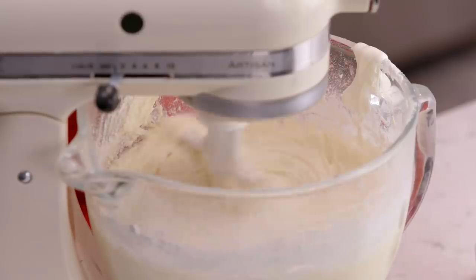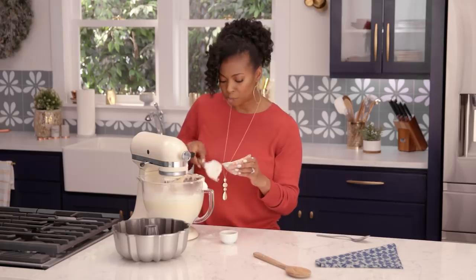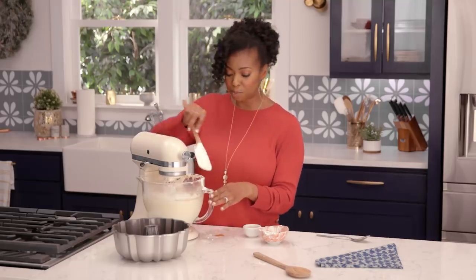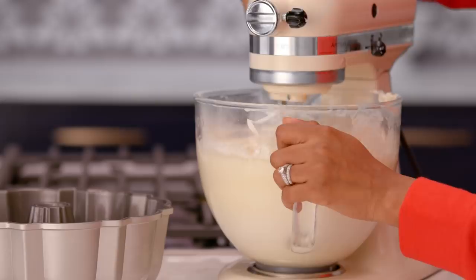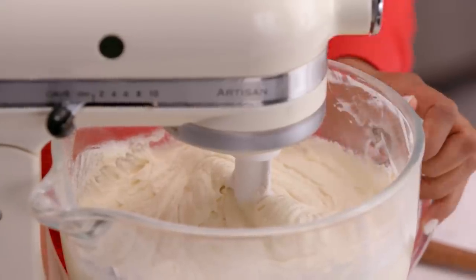I love baking with products like sour cream because it really adds so much moistness to the finished product. There's nothing like the flavor of it either and the richness that it gives. And finally, I'm adding some vanilla, and then just let that mixer bring everything together. All the ingredients have meshed into one, and that's exactly how you want your batter to be.